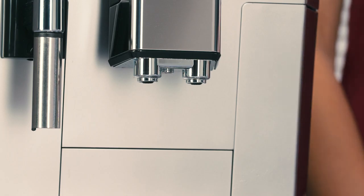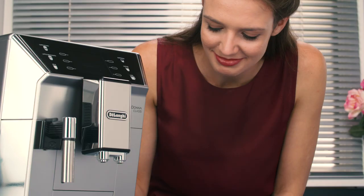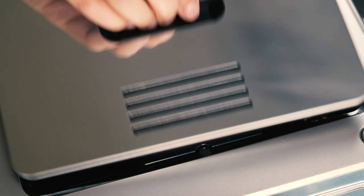Clean the coffee spouts regularly with a sponge or cloth. Check that the holes in the coffee spouts are not blocked. If necessary, remove coffee deposits with a toothpick.